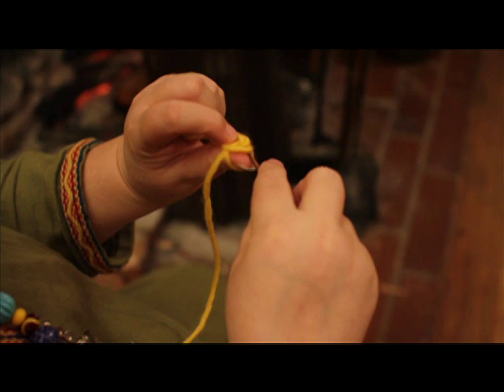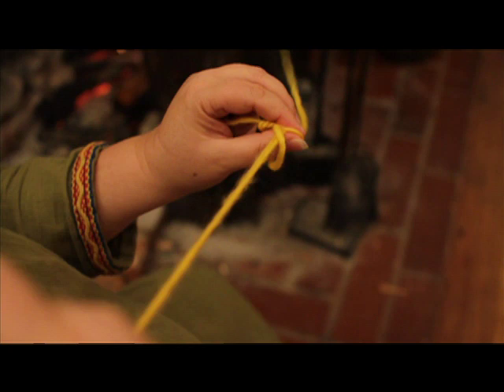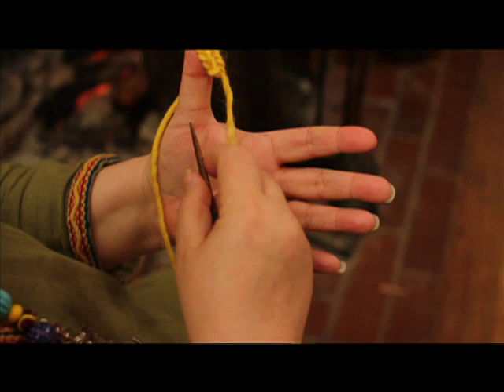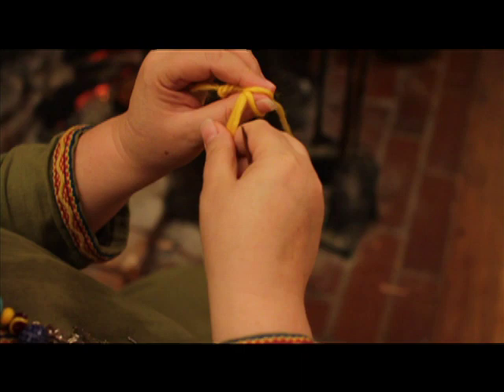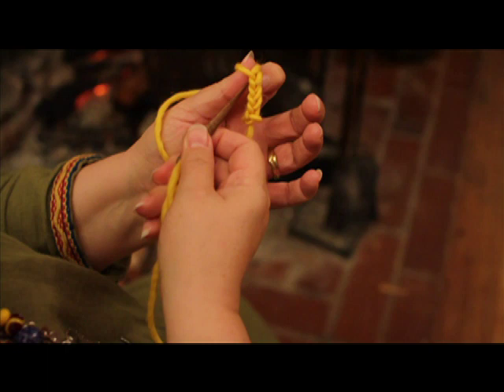This is how you start mittens or socks. Pick up two loops, twist under your thumb. This will create a caterpillar on your thumb. You can see that there are several stitches that are already here. When you are ready to make the tip of a mitten, these stitches will be important.